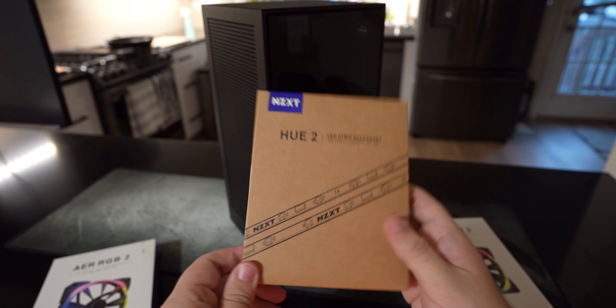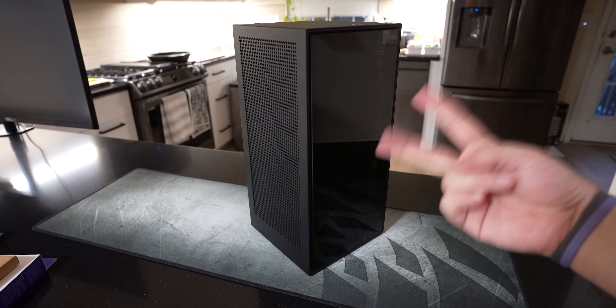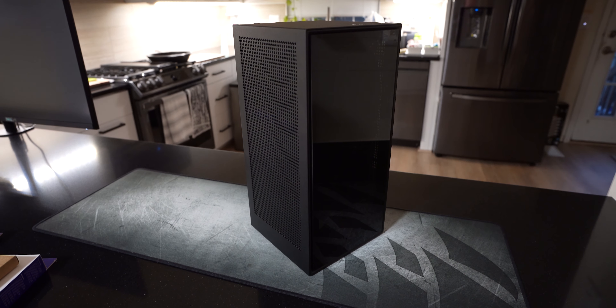So this is the 200mm one. For this project, I wanted to address two things. First, I wanted to address the thermals.